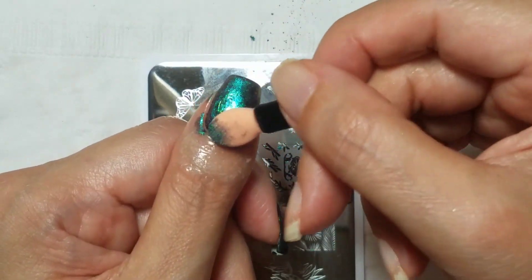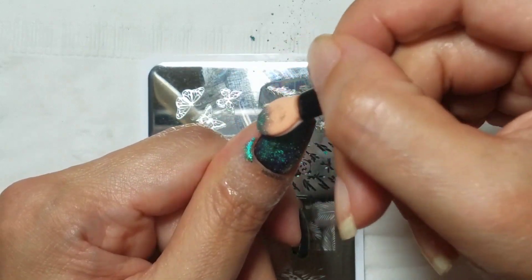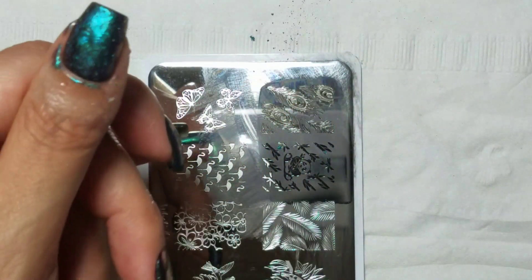As you can see, these pigments are really nice — they're very well pigmented in color, they shift beautifully, and they're easy to work with.